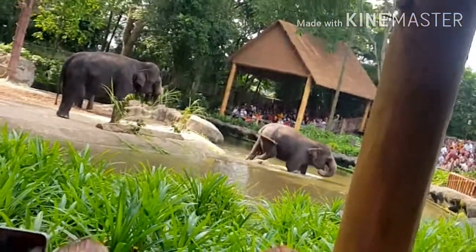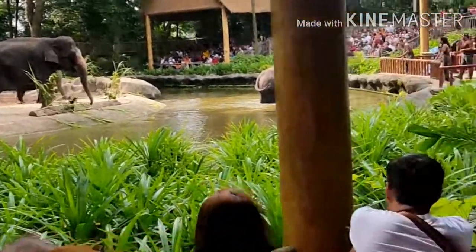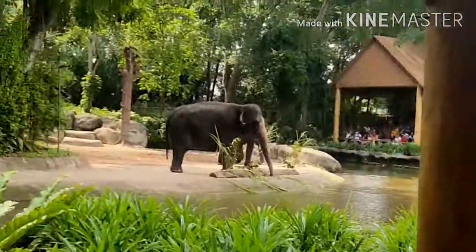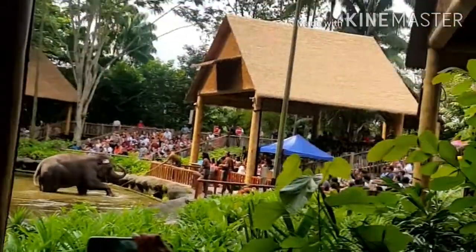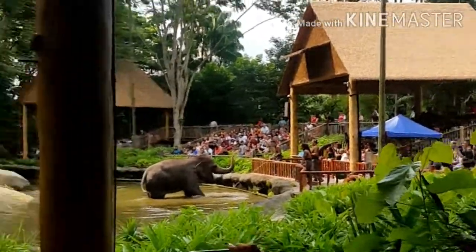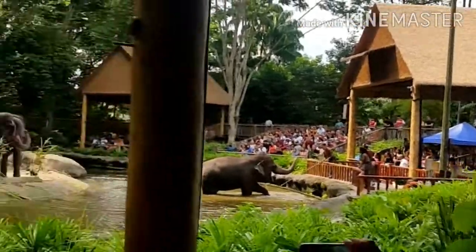For the Asian elephants, only the males have tusks. The females do not have any tusks at all, unlike the African elephants where both males and females can have tusks. So it's actually much easier to differentiate Asian elephants just by looking at tusks rather than African elephants.